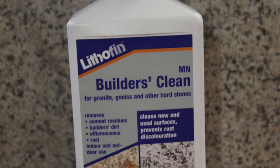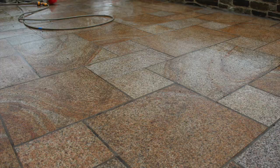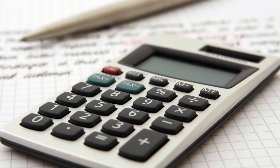Step 9: Aftercare. We recommend sealing the slabs to protect them from staining. Start by cleaning any residue with a lithofin cleaner, then leave to dry. Once dry, apply the sealant — Stain Stop W. Remember to follow the instructions on the bottle and test it on a small piece first. Regardless of whether you sealed the patio or not, it is advisable to wash it once every six months to keep it in good order.